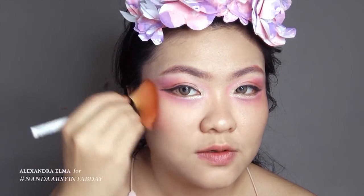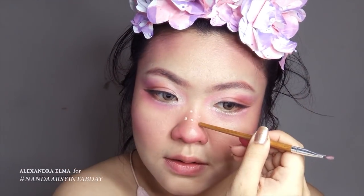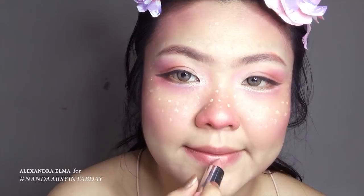Then I'm adding lip tint to deepen up the pink even more. And then I'm using blush — the regular one — but this time I'm overdoing it, especially on the nose area. Then I add lip tint there too. And then I'm making freckles using a concealer with the back of my brush.